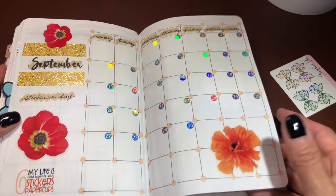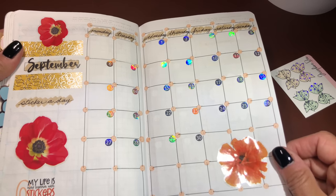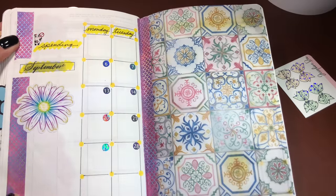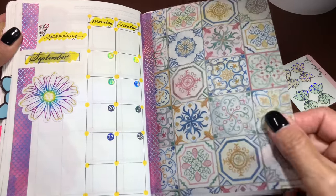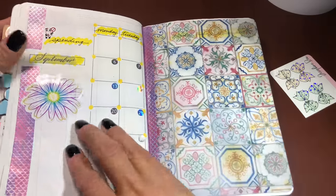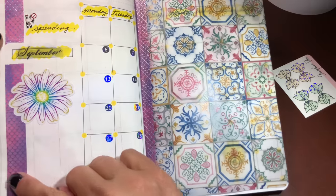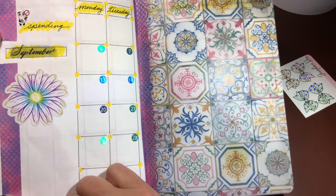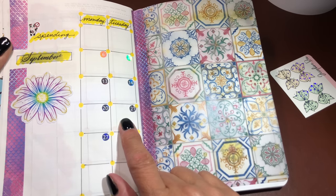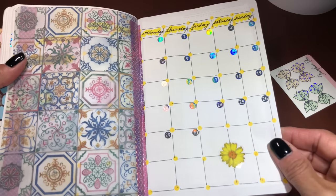I didn't put anything in the middle because Mary told me I couldn't — she said it doesn't need it. She picked out this washi. I gave her some busy work: I gave her this piece of vellum, which is a gorgeous tile pattern from Sterling Inc — I've got a coupon code below for 20% off — and she picked out this Simply Gilded Mermaid washi. This is my spending spread — I'm going to put a sticker in the square if I don't spend, and if I do, I'll just write down what I spent and how much it was. This turned out beautifully too.